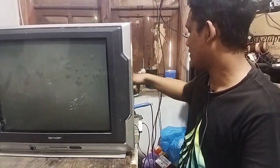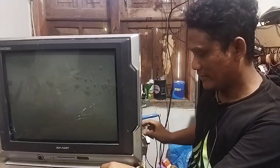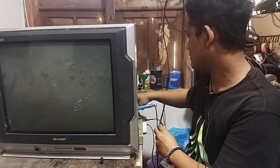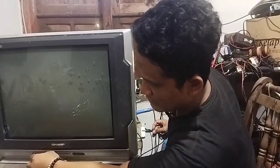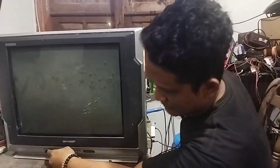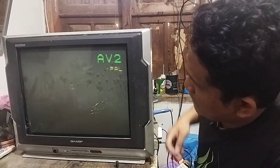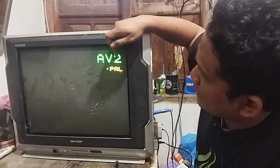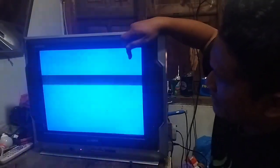Sekarang kita coba TV SAP-nya langsung saja — mudah-mudahan TV SAP-nya langsung menyala. Bismillahirrahmanirrahim. Alhamdulillah, AV2-nya sudah keluar dan layar birunya pun sudah keluar.